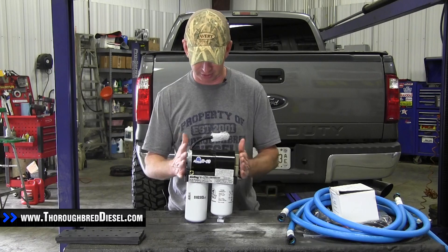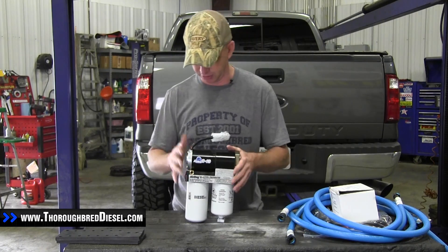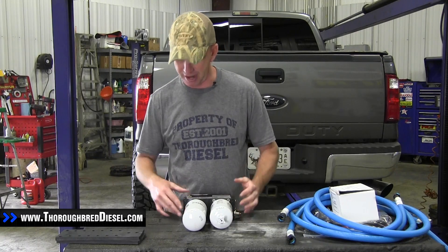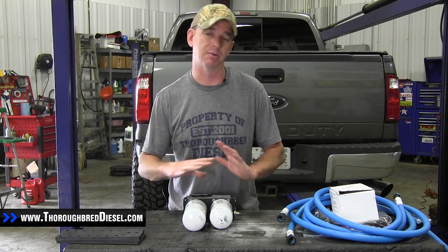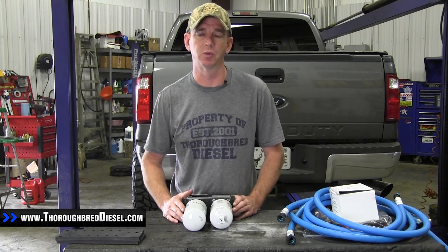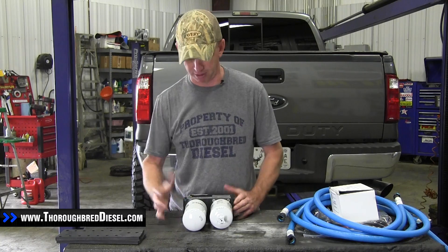They've also moved the motor out so the motor is almost the entire width of the motor base. This is a new install video for us on the 6.4, so we're going to get down to the nitty gritty of what makes the install different. We've done several AirDog videos in the past so I'm not going to go through every step.